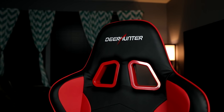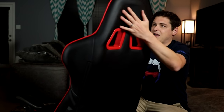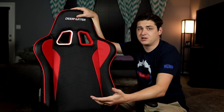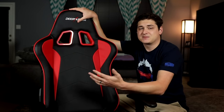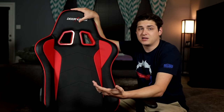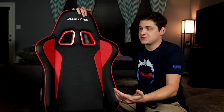One thing I'd like to see that you find on higher-end chairs is that the stitching actually reflects the colored accents on the leatherette, and that's not really the case here — but it's a minor detail, not a deal breaker. It is wrapped in a pleather material, spill resistant, and feels pretty soft to the touch. As far as branding goes, you have the single Deer Hunter logo stitched into the top, and on the back side there's no branding at all.